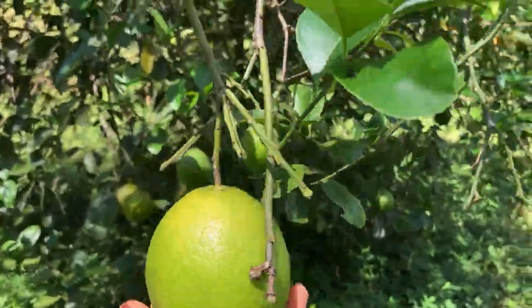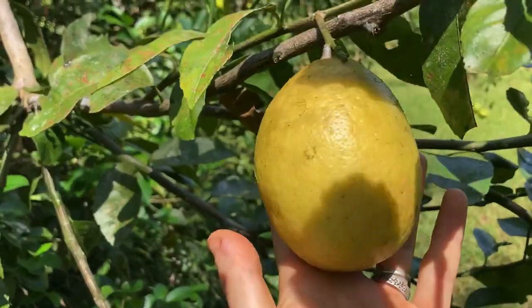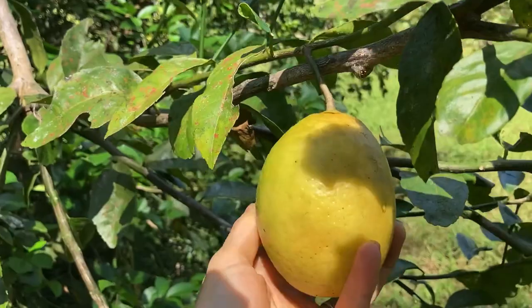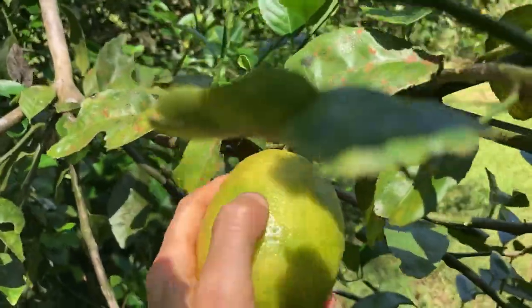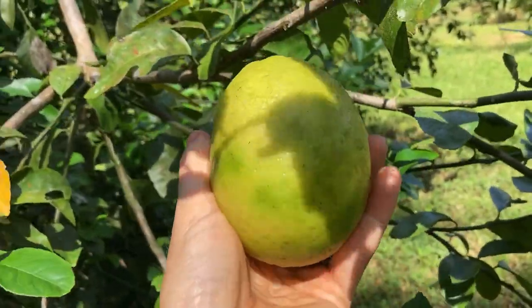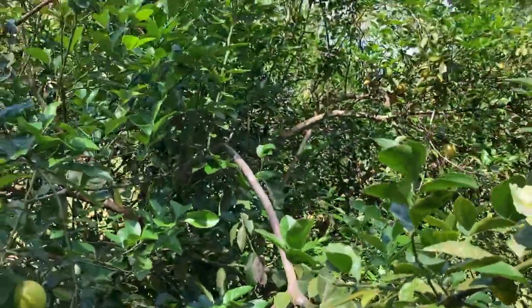This one is still a bit green, but look up here we have a yellow one. This one is ready. So I'm gonna pick this one. There we have it. They're so good, they're so juicy, they have so much juice in them.